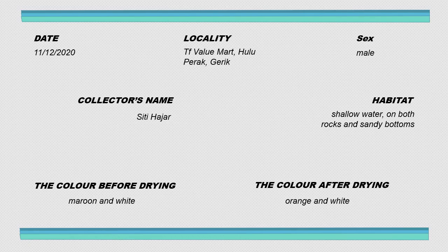This specimen can be found in shallow water, also in areas with rocks and sandy bottoms. The actual colour before drying is maroon and white. The colour after drying is orange and white — so after we dry it, the colour changes to orange, while the white remains the same. Only the maroon part changed to orange after drying.